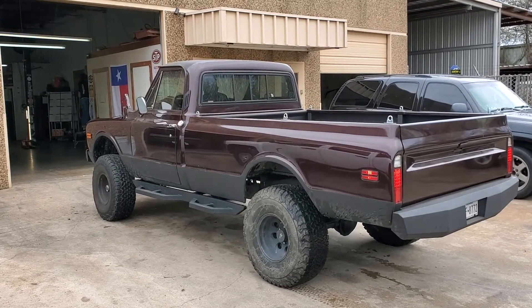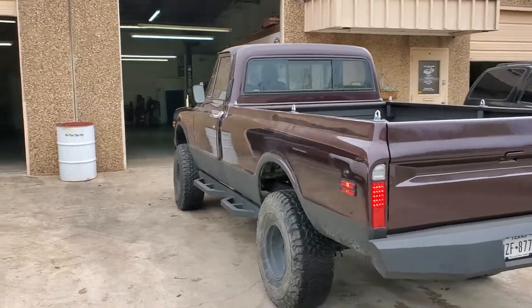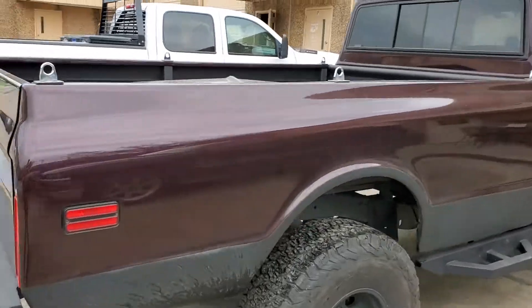The truck's making 8 pounds of boost. We're going to get some dyno numbers here shortly, I hope. This is a 4x4 K10, completely rebuilt by us here at the Truck Stop.